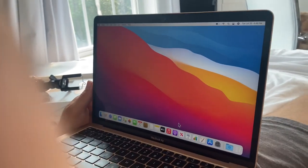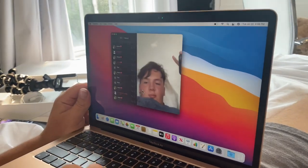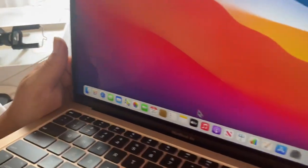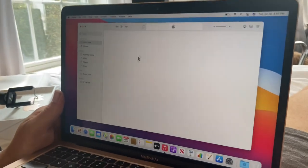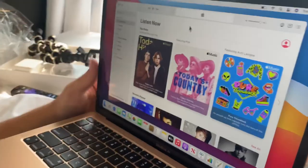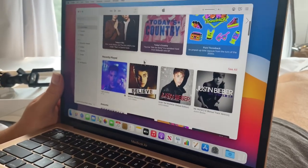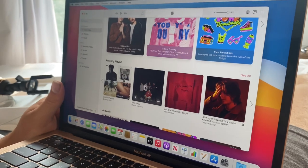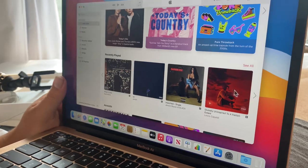Mason shows some features. They open FaceTime and try to call her phone. Moving on to Apple Music — they check recently played songs and find a lot of Justin Bieber. There's Mason's playlist called 'bitch tunes,' Lewis Capaldi, and other music. Then they try Apple TV.